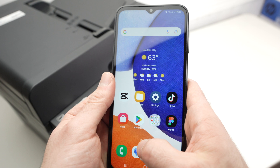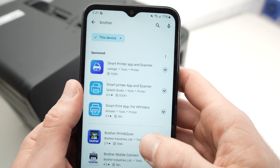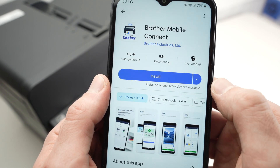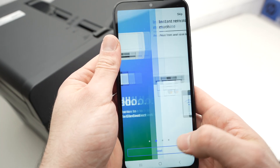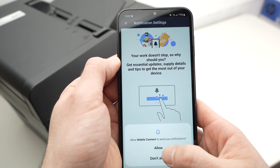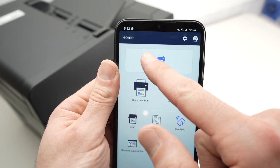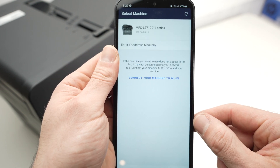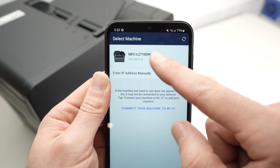Next step: on your Android phone, open the Play Store, search for Brother, and download the app called Brother Mobile Connect. Go ahead and install it and open the app. Press next, next, next, I agree, next, allow. Then press on the top here, add machine, and register your machine. Your Brother printer should appear — MFC L2710DW. Tap on it.